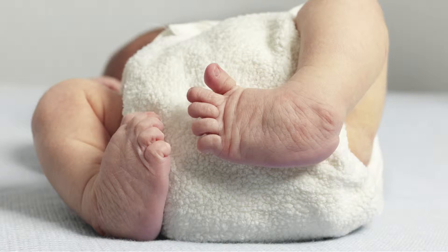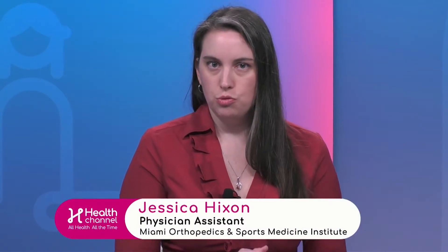You are born with this obviously. Does it affect one foot or both feet? About half of the time it affects both feet, so half the time it's one foot and half the time it's both.